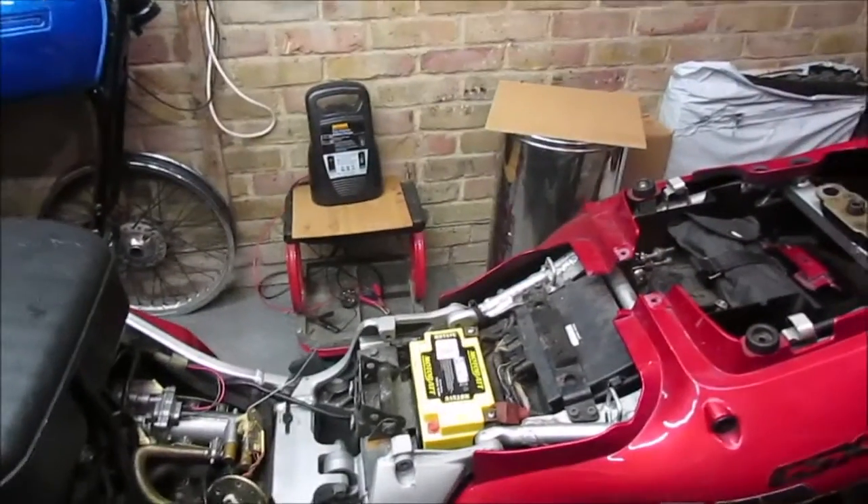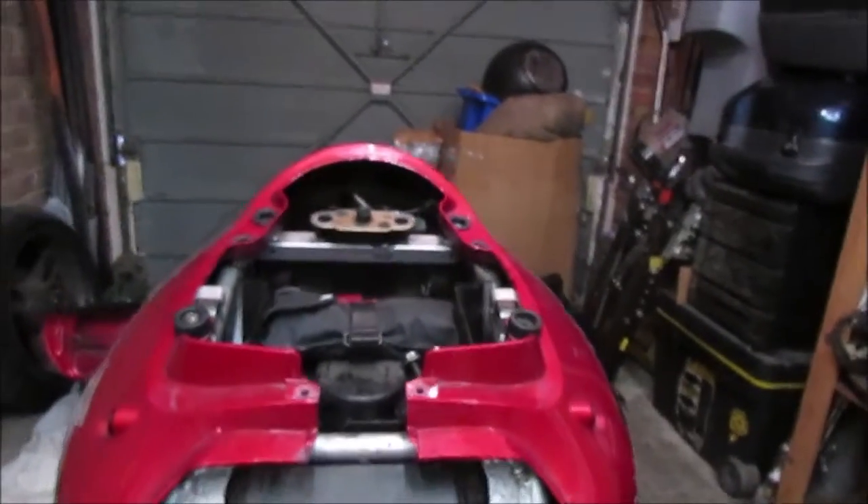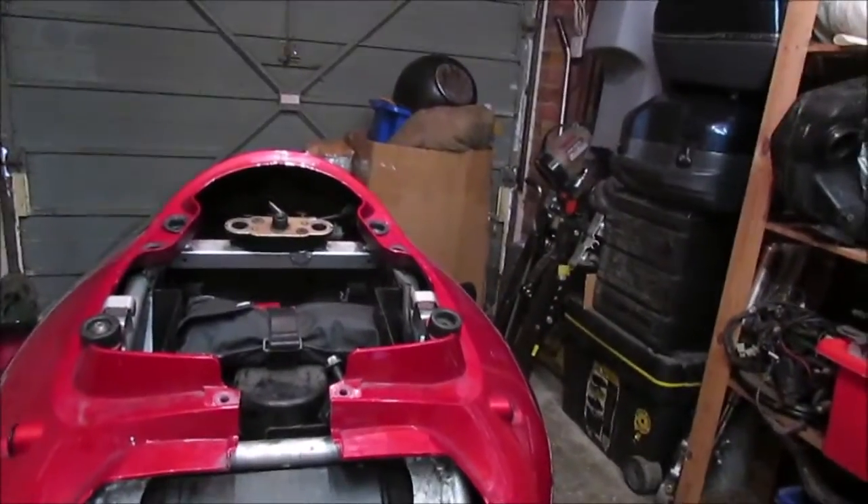Basically all I need — I've put the battery back in — I need this piece of wire, because unbeknown to me until the other day...